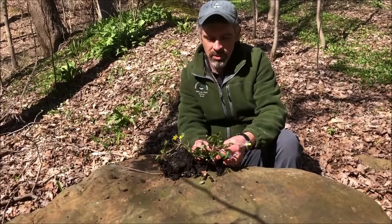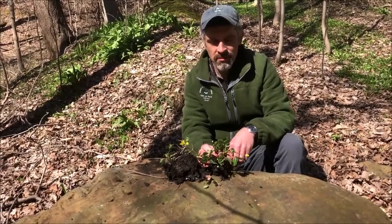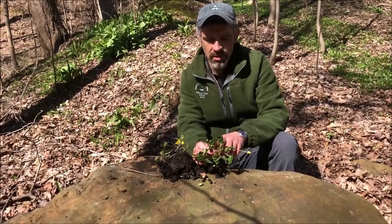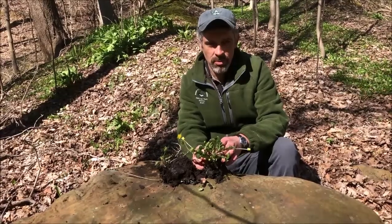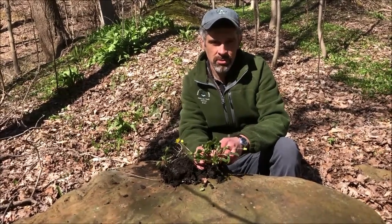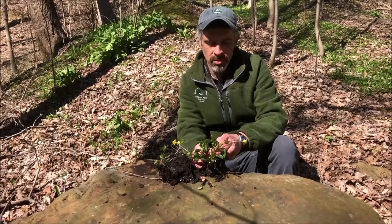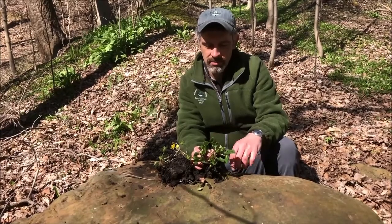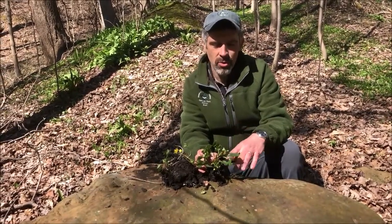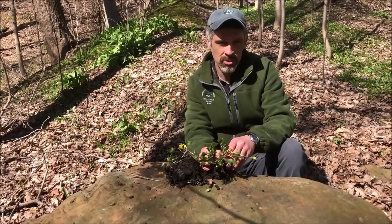If you want to get rid of this plant you have a couple of options. If you have just a few plants — a small infestation — you can try digging the plant out. Try and get the whole plant but also get those tubers too. If you leave any of those in the soil, those tubers will just regrow next year into a new plant. So you have to get the whole plant, put it in a bag, and put it in the trash.